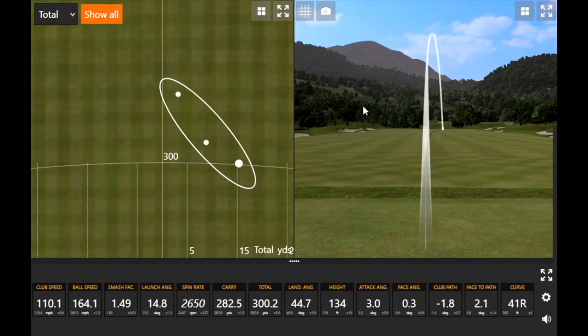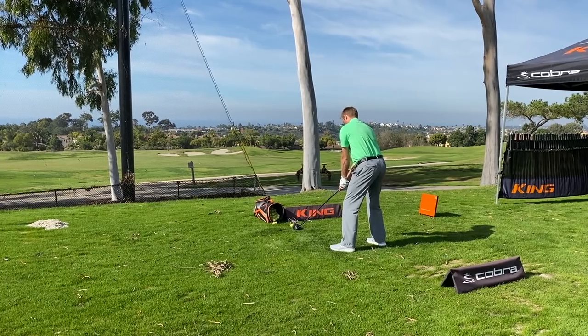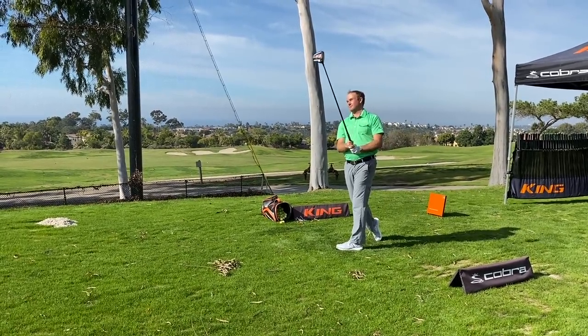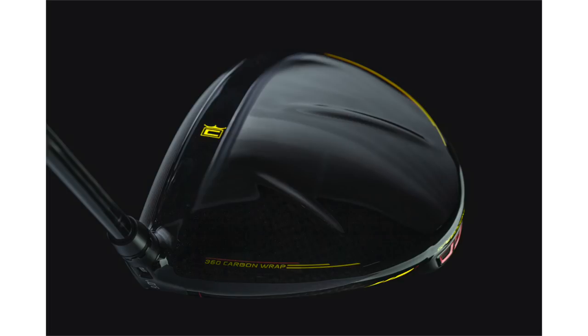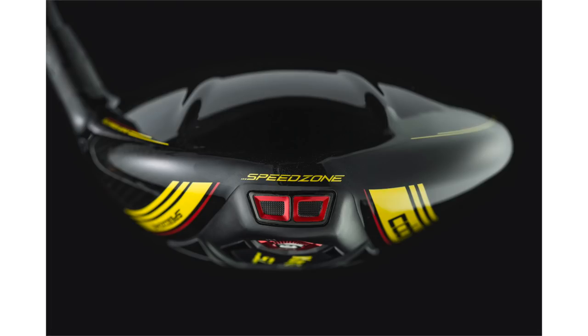Now let's get to the Cobra Speed Zone with that weight in the forward setting on the sole. I got a chance to hit that at Cobra and I was very impressed with it. I really like how this face kind of wraps over the crown a little bit. I think it's a really unique idea and it just makes the club much easier to square off at impact. That milled face is a unique thing for Cobra drivers — that CNC milled face. And now they've kind of expanded it around the sole and on top of the crown too.